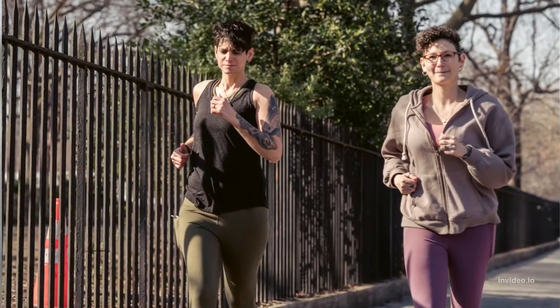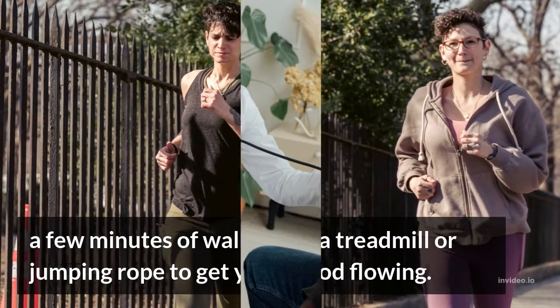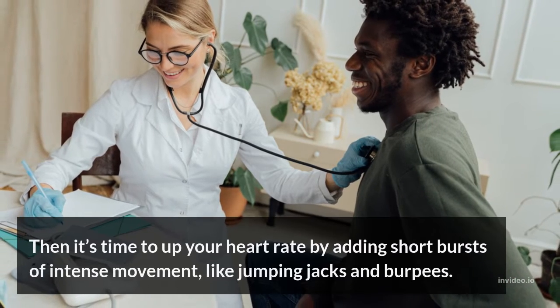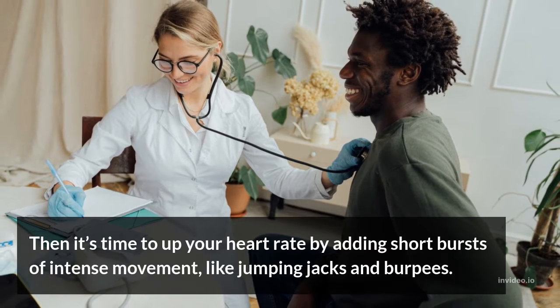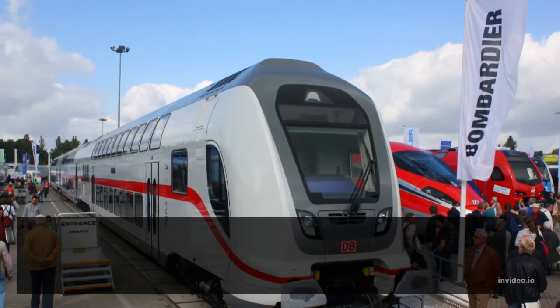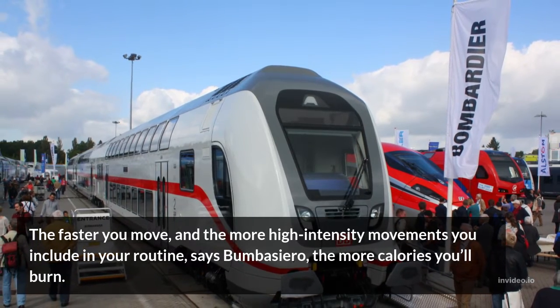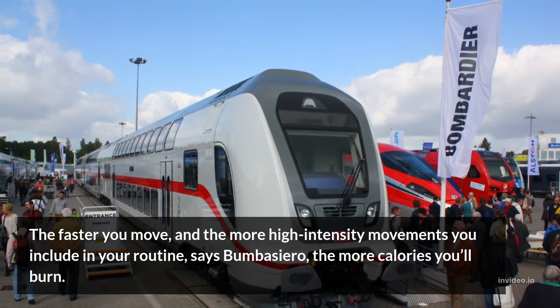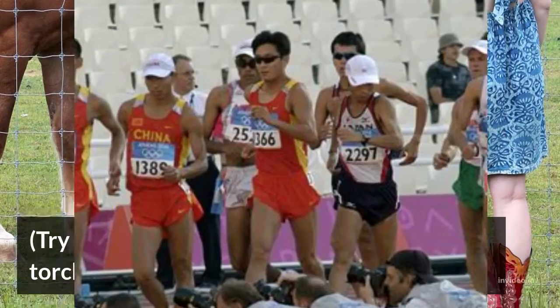1. Warm Up. A few minutes of walking on a treadmill or jumping rope to get your blood flowing. Then it's time to up your heart rate by adding short bursts of intense movement, like jumping jacks and burpees. The faster you move and the more high-intensity movements you include in your routine, the more calories you'll burn. Try these super hard exercises that will torch fat.